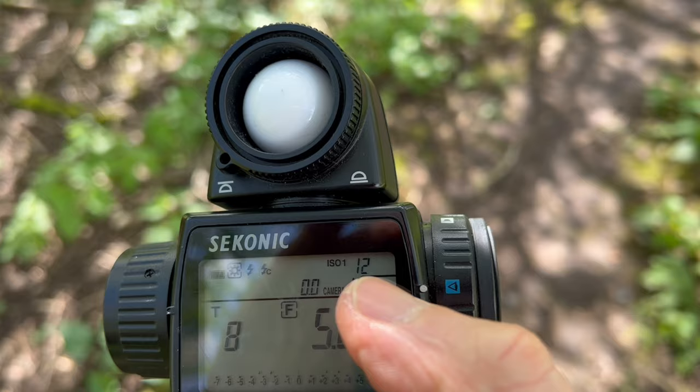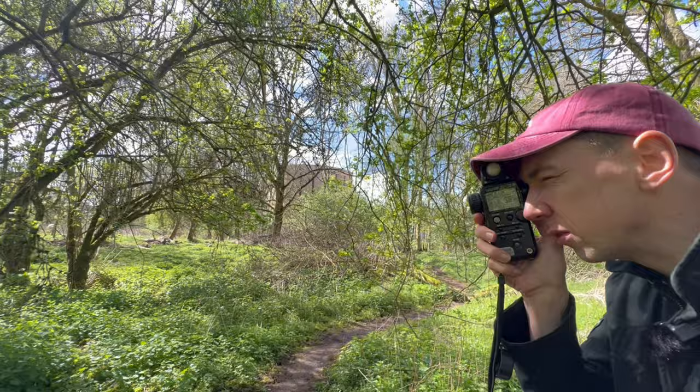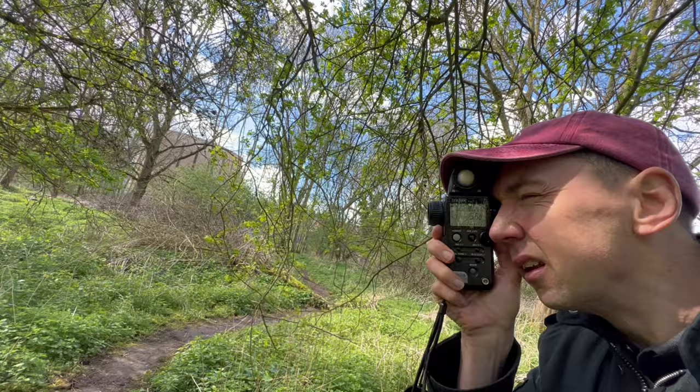I was rating my film at ISO 12 because it's such an old film — 30 years old. So I did three stops brighter than the box speed of ISO 100. 100 to 50 to 25 to 12, so ISO 12. My lens is at f/5.6. If I just meter this: the highlights give me a 60th of a second, the darkest area is a quarter second. So I'll take an average between the two — a 30th of a second.